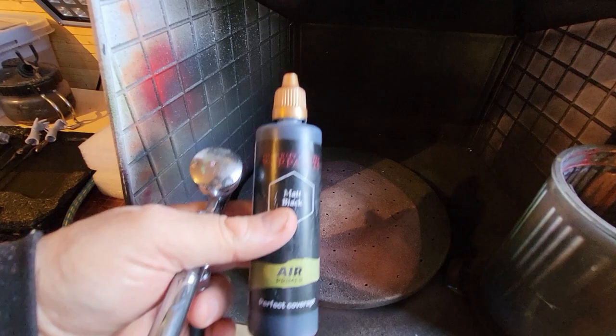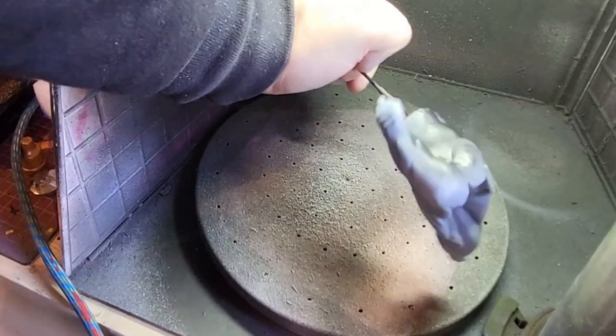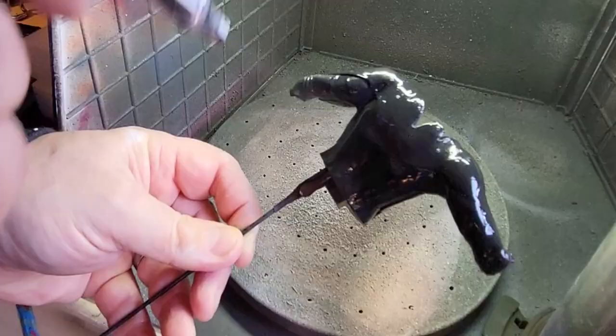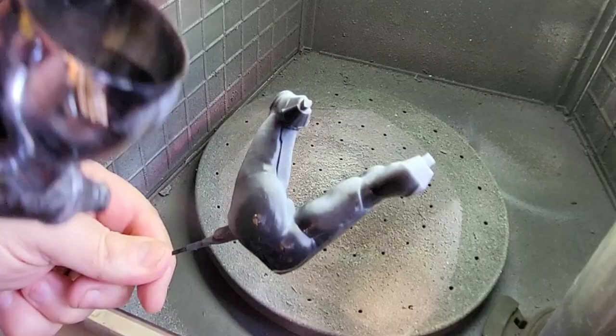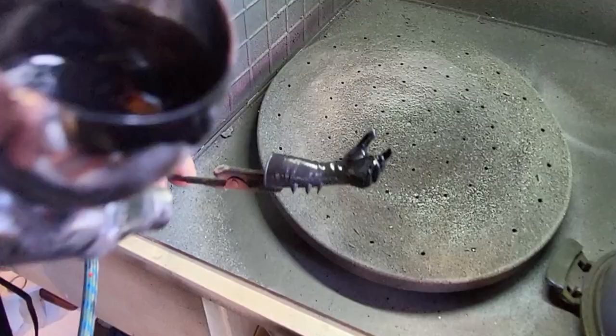Next we're moving on to airbrushing and giving them a primer which is also going to be Batman's main coat. It's just some black primer from the Army Painter. Batman is quite a matte colour in places so I'm going to give him that primer all over. This will do two things — it will prime the model, and it will also give me my final layer of colour for Batman. Not so for Catwoman, she's a little bit shinier. But Batman is nice and easy and really quick — virtually painted all up.